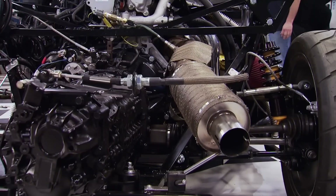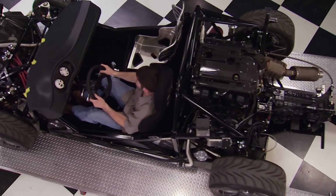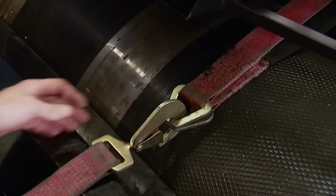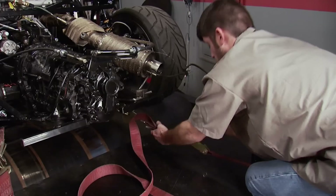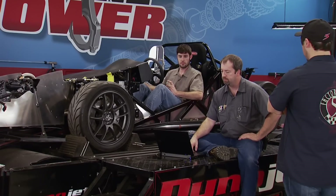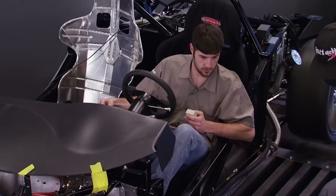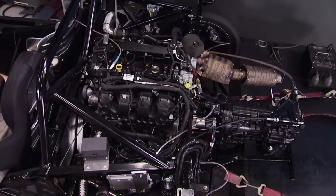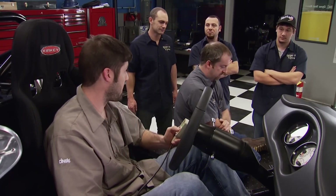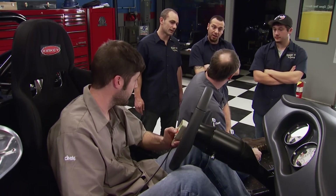We don't think we got any leaks, so that being the case, we're going to the dyno without the body. After all, we call it a chassis dyno. Strapping it down is an easy task with everything being exposed — this reminds me of the go-kart all of us wanted as a kid. First pull: 268 horsepower, 292 pound-feet of torque. Not bad for the first blast — that is an excellent first blast right there.